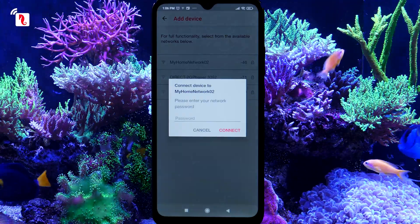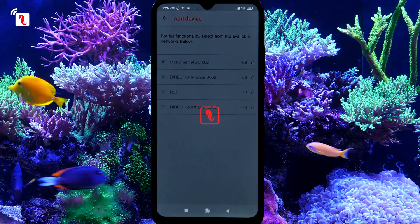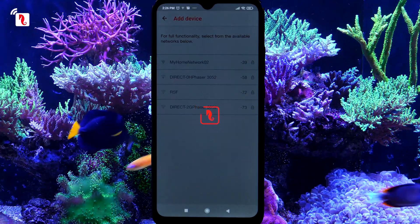Select your Wi-Fi network and enter its password. This will take a few minutes while the device connects to the network and registers itself on the ReefBeat Cloud.